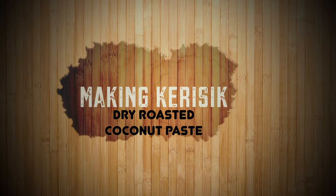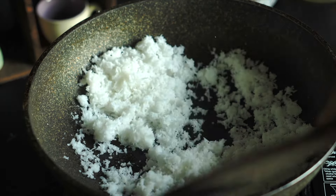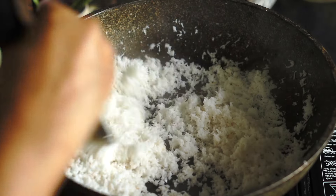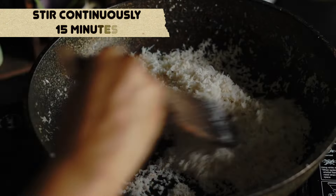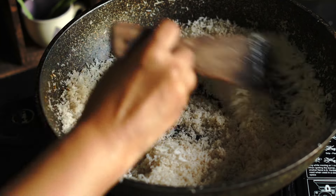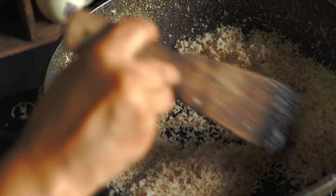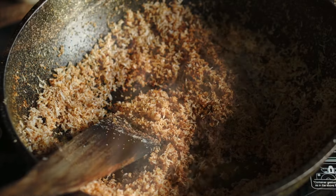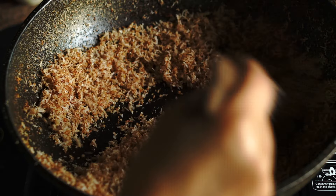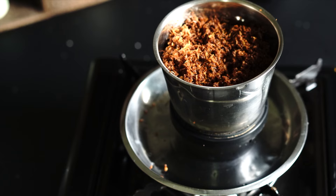Set that aside, and now we can make our kerisik, or the roasted coconut paste. Make sure you're occasionally opening your rendang gravy and giving it a stir to make sure none of the spice paste gets stuck on the bottom. To make the kerisik, we're going to dry-roast fresh grated coconut in a thick-based pot or wok for 15 minutes. You have to stir continuously — for frozen grated coconut that has been thawed, it's always great to add one spoon of coconut oil before you start. Roast this patiently for 15 minutes.